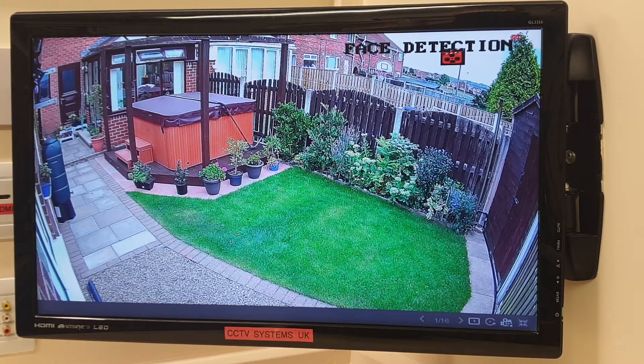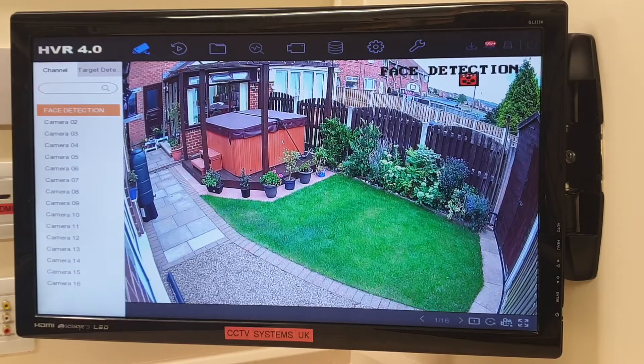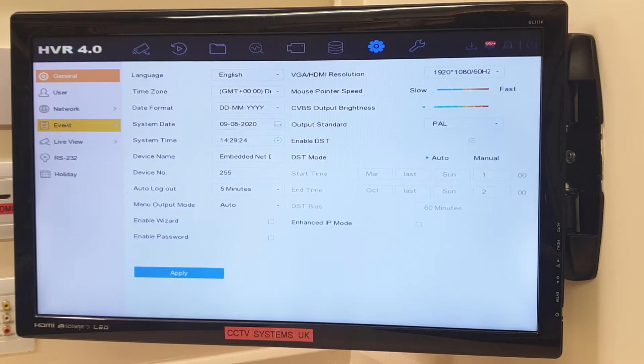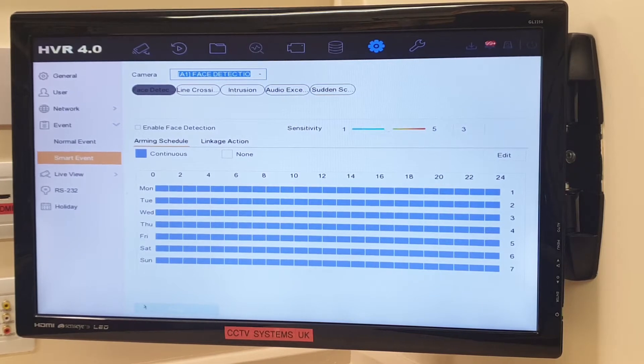So, face detection — this is my camera in the garden. Let's set it up and we'll see if we can trick it, because I've certainly not tried this before in any great detail. Right-click to bring up the menu, left-click on System on the left-hand side of the screen, left-click on Event, and left-click on Smart Event.